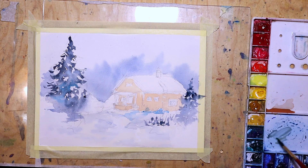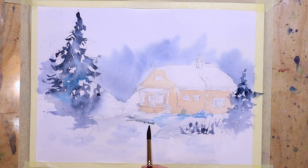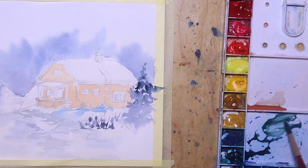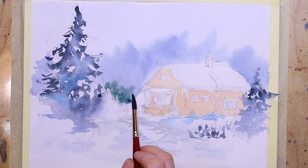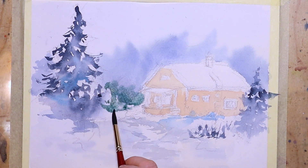I add some grayish colors the same way as before — mixing yellow ochre into the bluish mixture. I don't want too many bright colors that would take attention away from the big spruce and the house.